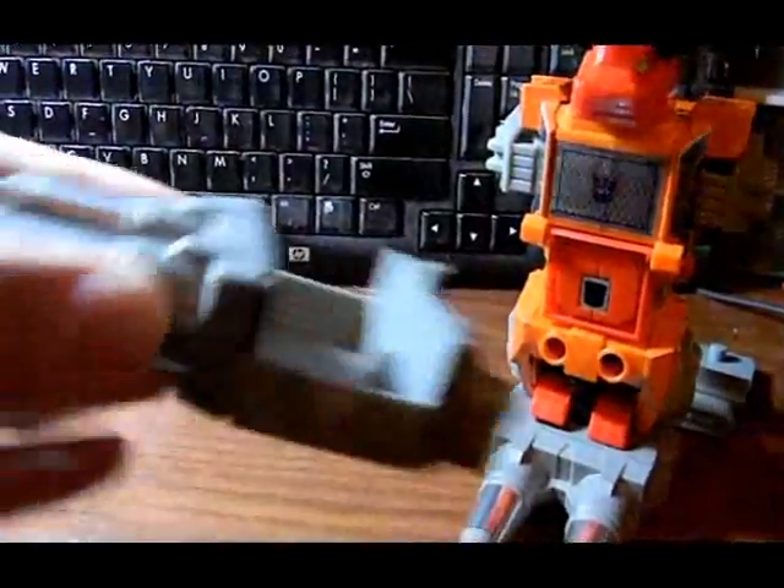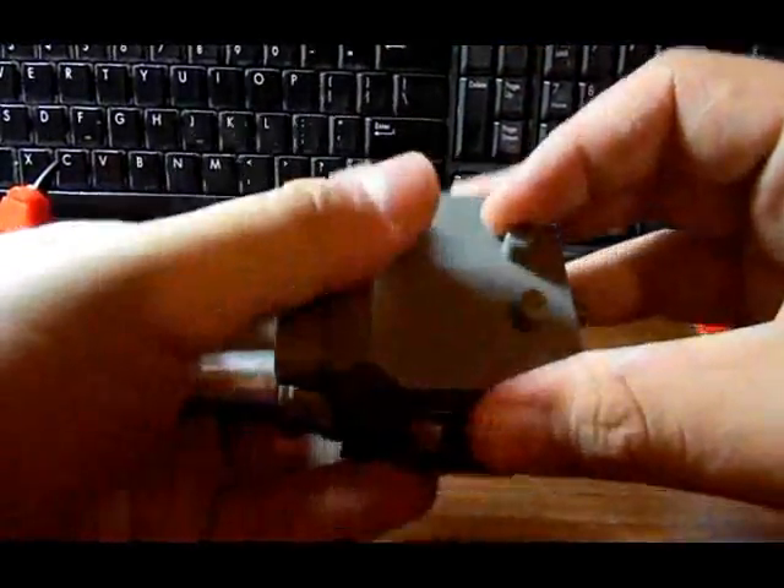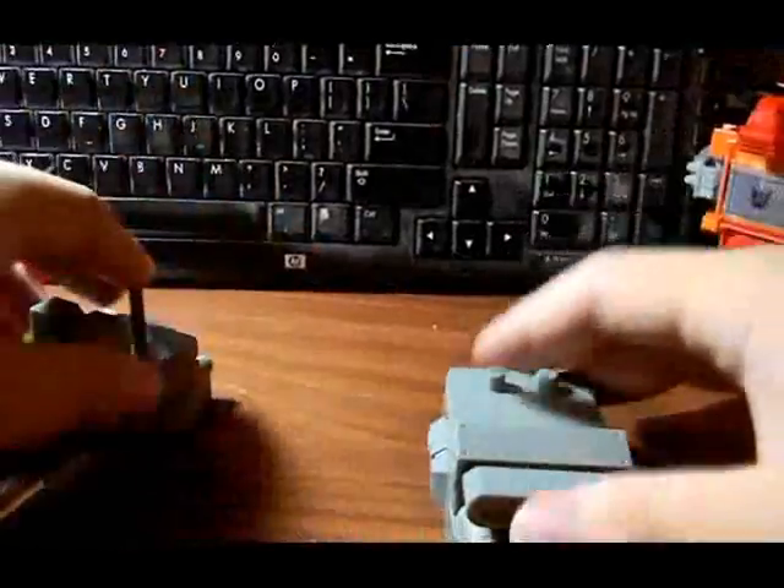A little disappointed, but what are you gonna do, right? Just plug — and there we go, it's in. Tantrum — just plug — and there we go.